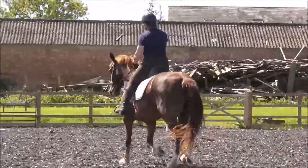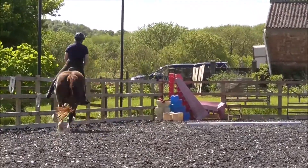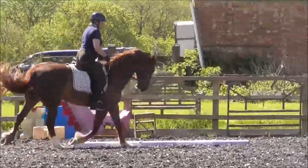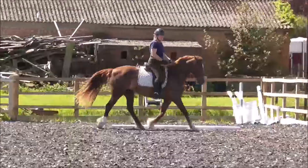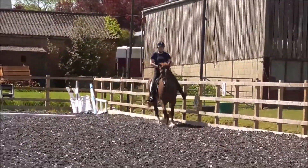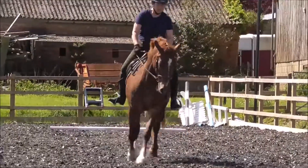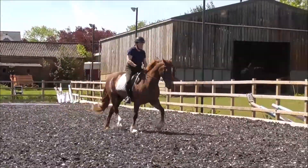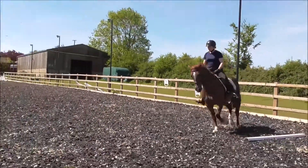8. She's got softer in the neck — move the neck. That's getting better. 8. Look, that's a very nice going across the short side there. Yeah, nice outline — that's a very pleasing frame, isn't it? Super. 8.5.